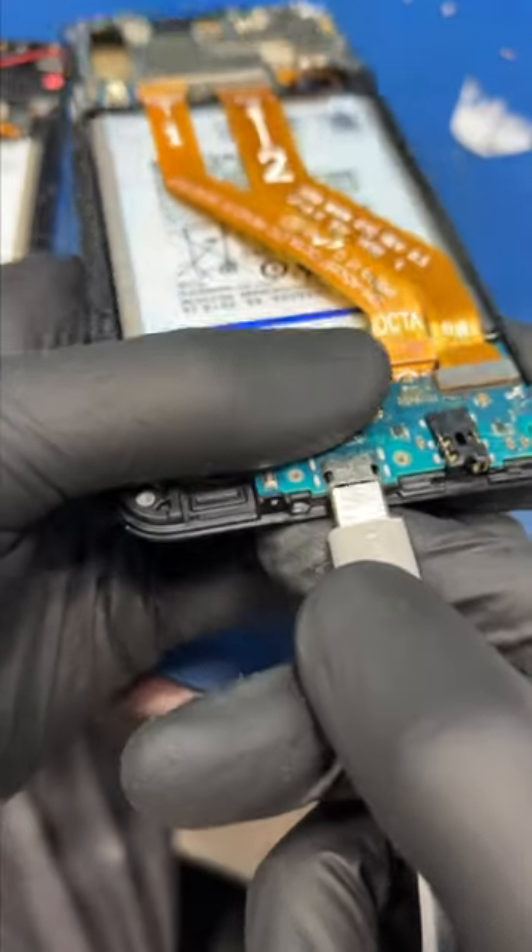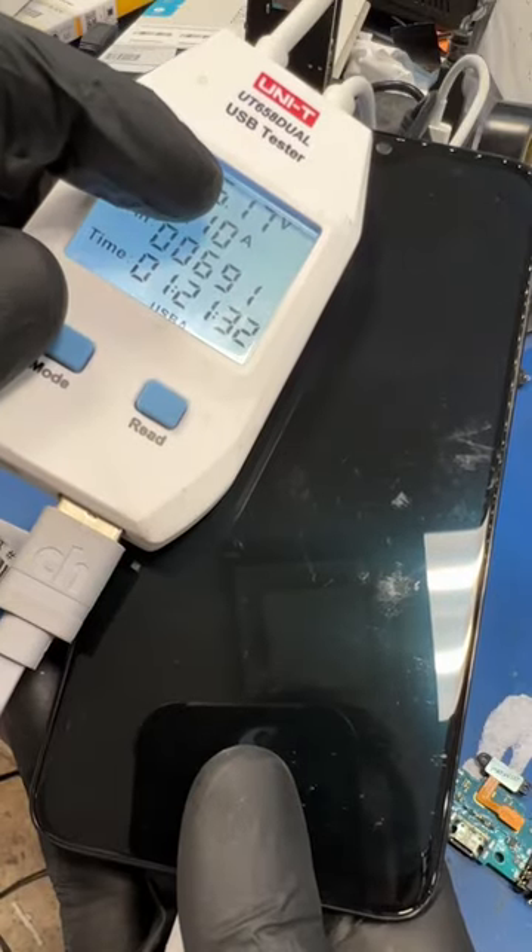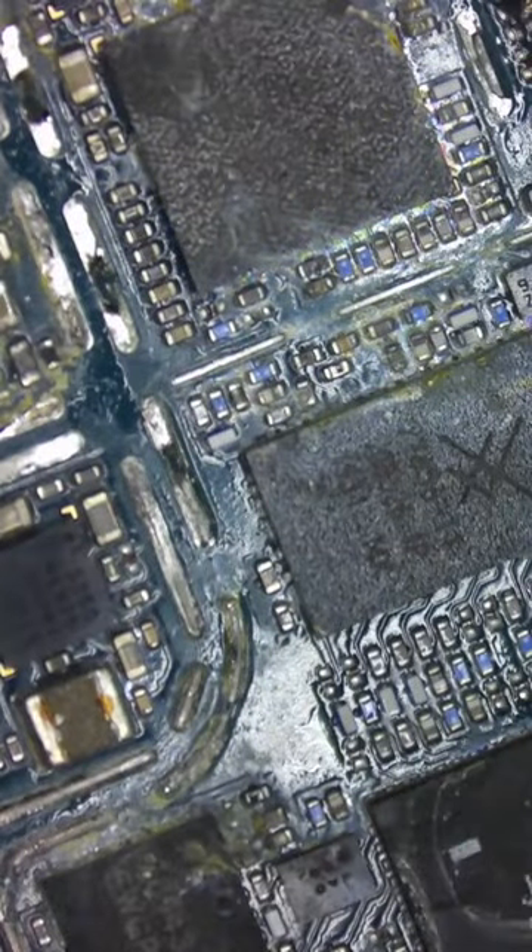Let's see if this thing turns on — and nope, there's a deeper issue. Let's pop this plate off. This thing looks like it fell in the pool. I'm going to clean this board off and check for shorts.